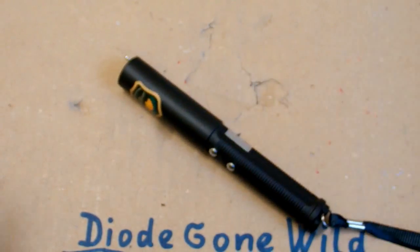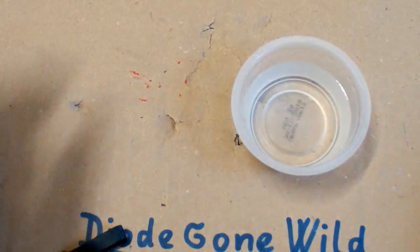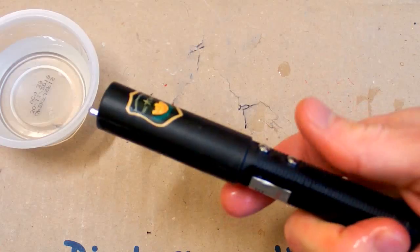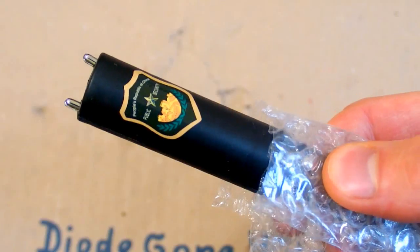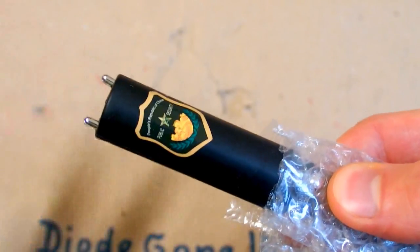But now let's try to simulate sweaty hands. And now — ouch! Now it's definitely much worse. And this pair of electrodes also gives you electric shocks. Ouch! Ouch!